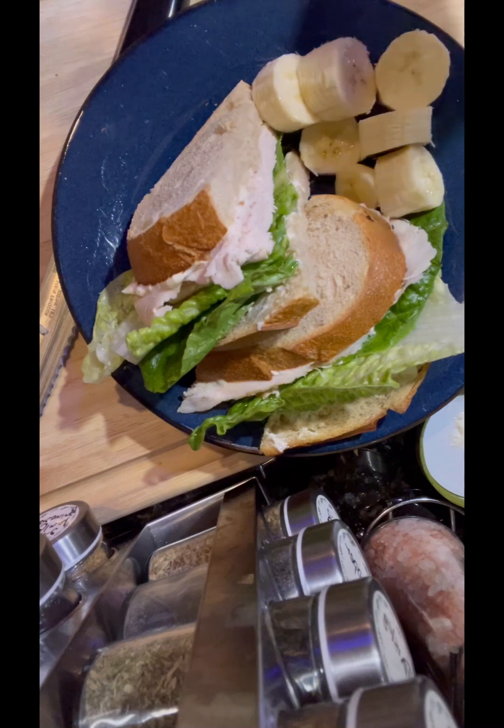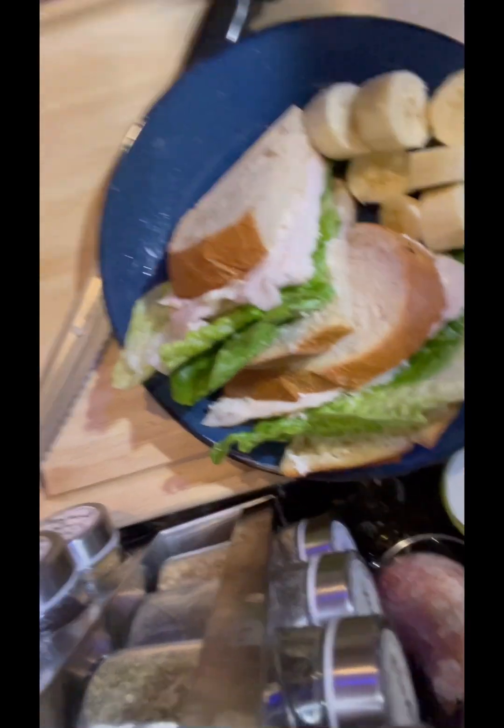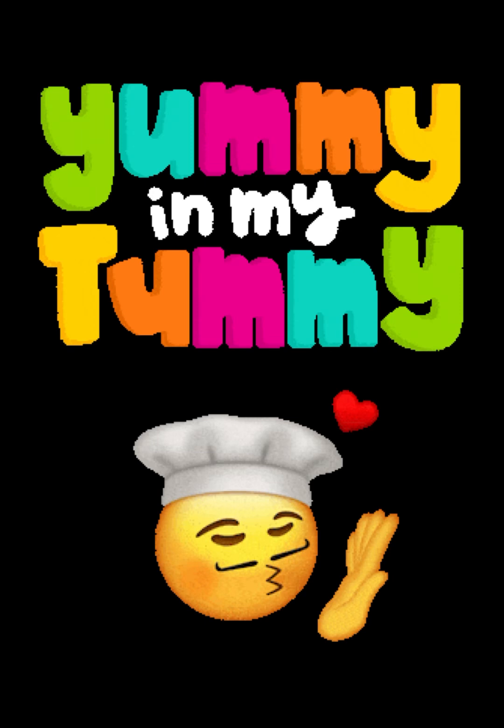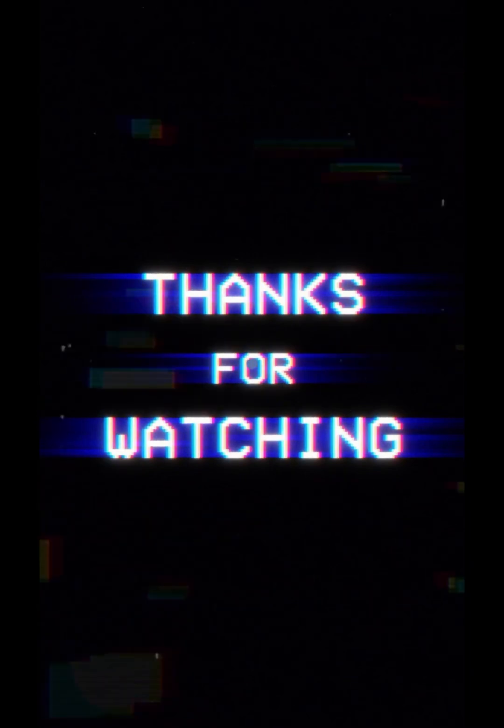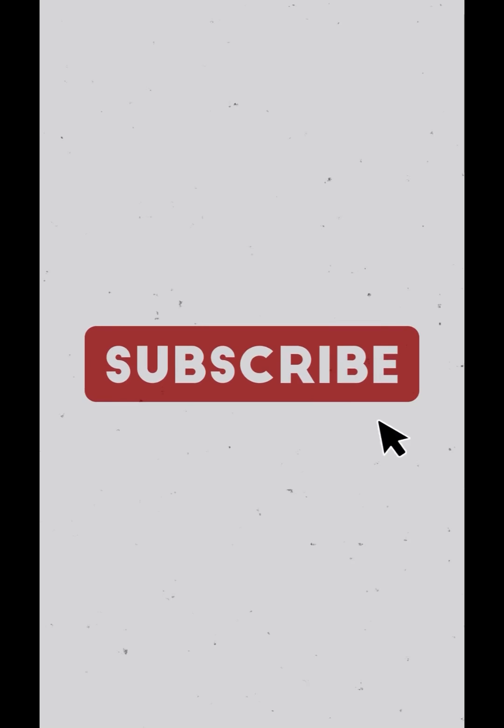I will be eating half of that banana — we don't want to waste it. And here is Mike: 'You cook a mean turkey sandwich!' Yummy in my tummy, he likes it! Thank you for watching, please like, share, and turn on that bell for my next video, and subscribe to my channel.